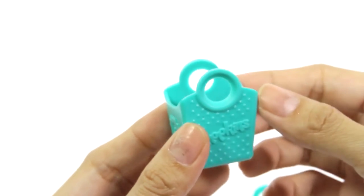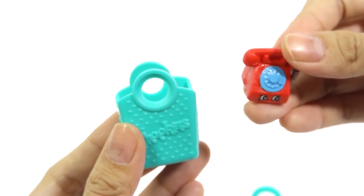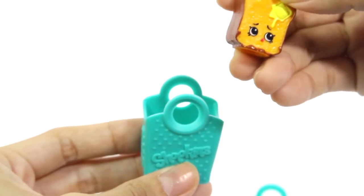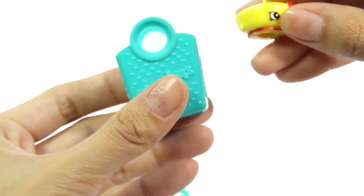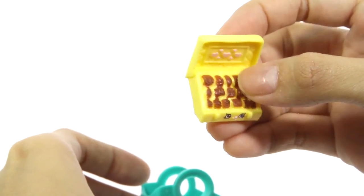There are Shopkins hiding inside these bags. It's Cheddar! A red telephone! Sweet Pea! So cute! Toasty Bread! Oh, look at that face! Bonnie Beret! Cute Pepp! And our surprise Shopkin Chucky Box! So cute!